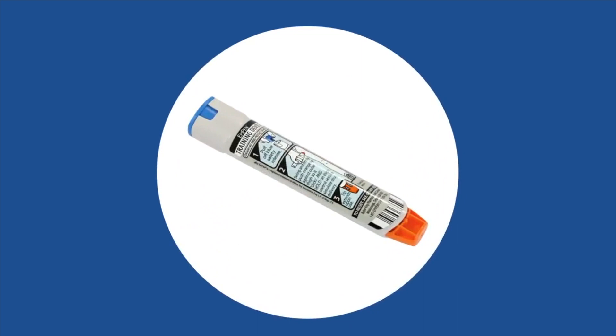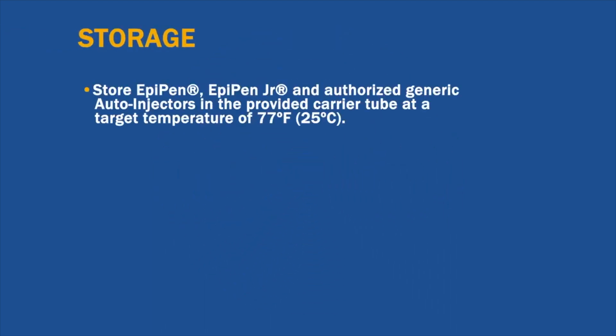Every EpiPen and authorized generic two-pack carton includes a needle-free EpiPen trainer you can use to practice with until you're comfortable using the device. It's a good idea to practice regularly so you are prepared in the event of an emergency.